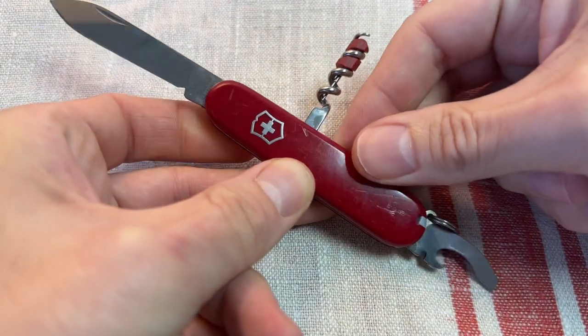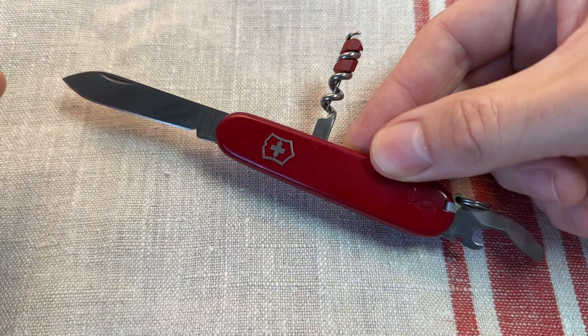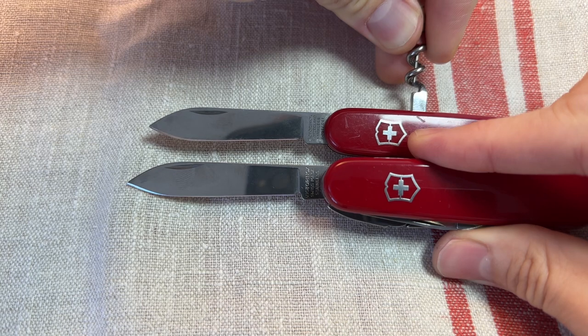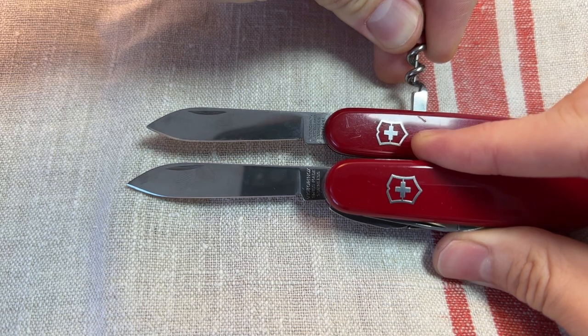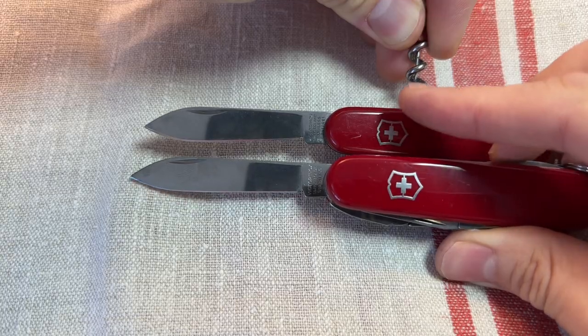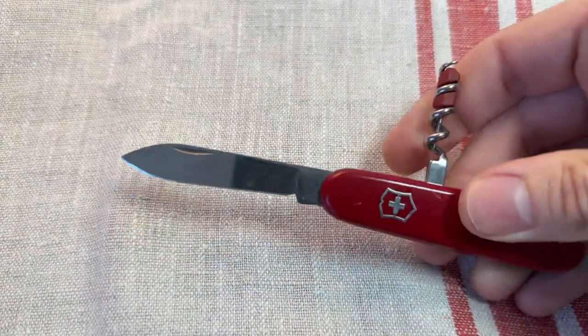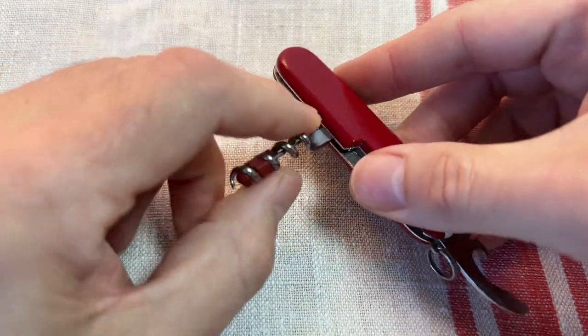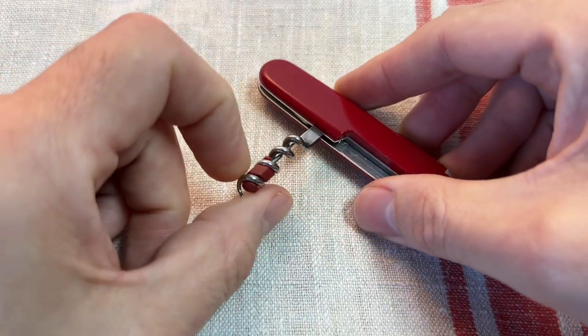I think these have got a really useful little tool set for EDC tasks. You've got the large main blade, which is of course slightly smaller than the blades on the 91mm knives, this being an 84mm knife, but still a really useful length for little EDC cutting tasks. On the back side you get the corkscrew — this is the Waiter model after all.